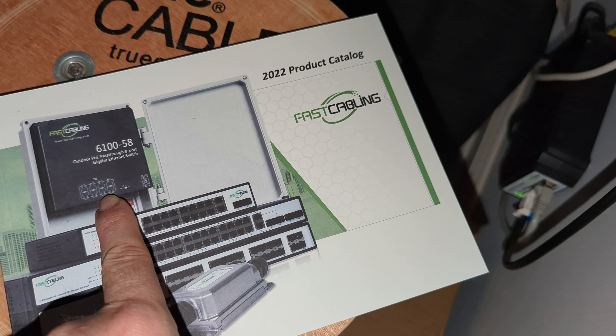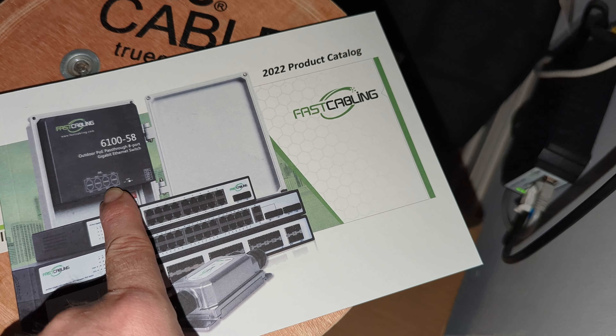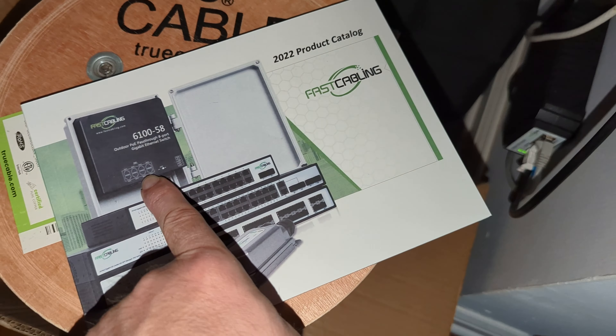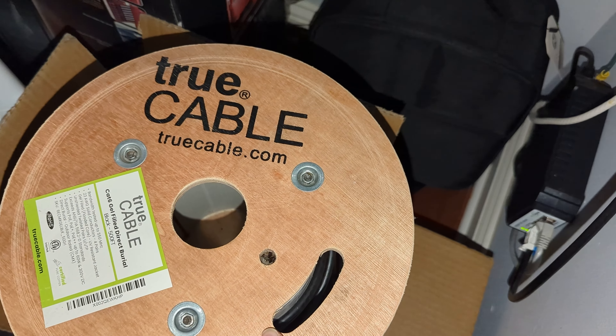And this is our outdoor PoE pass-through switch, and that is what this is providing power to.